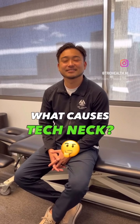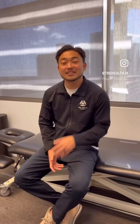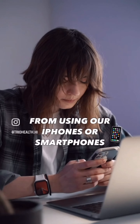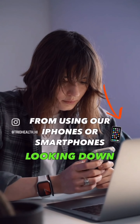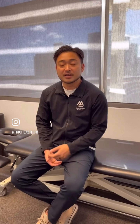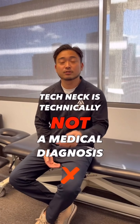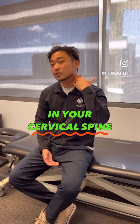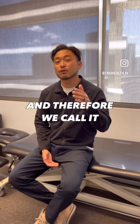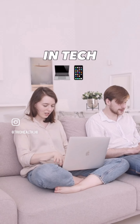"Hey Dr. Ken, what causes tech neck?" Tech neck can be caused often from using iPhones or smartphones and looking down, along with poor posture while on the computer. Tech neck is technically not a medical diagnosis, but it refers to a loss of curvature in your cervical spine — we call it tech neck because it's usually related to people with poor posture in tech.